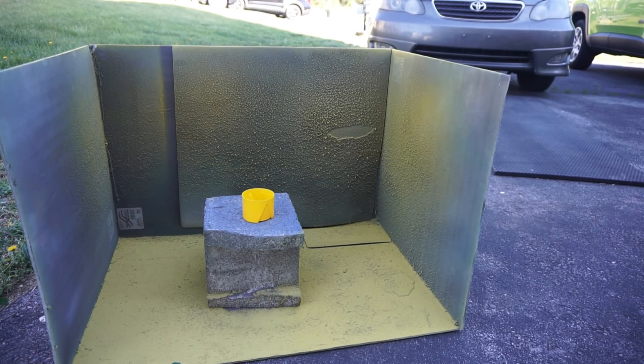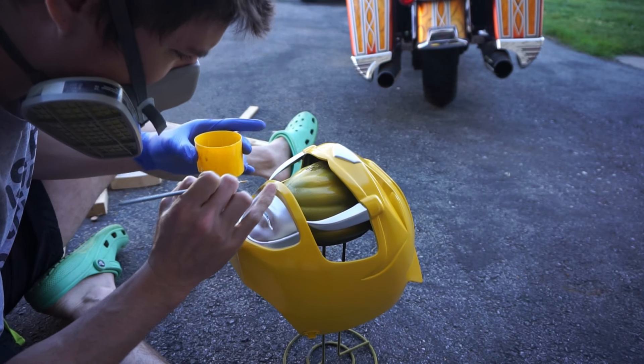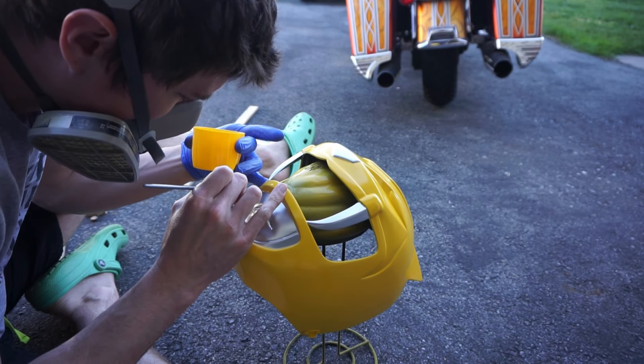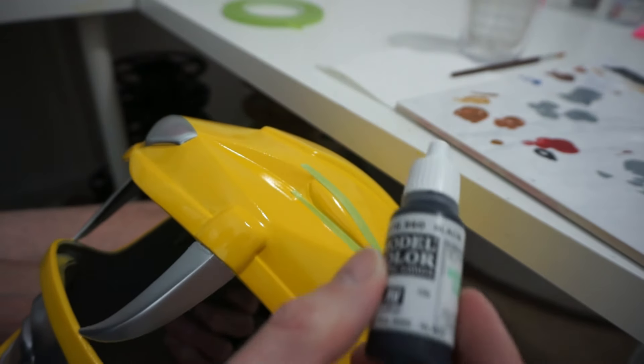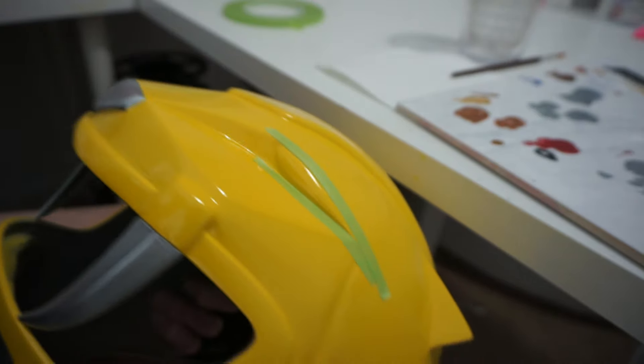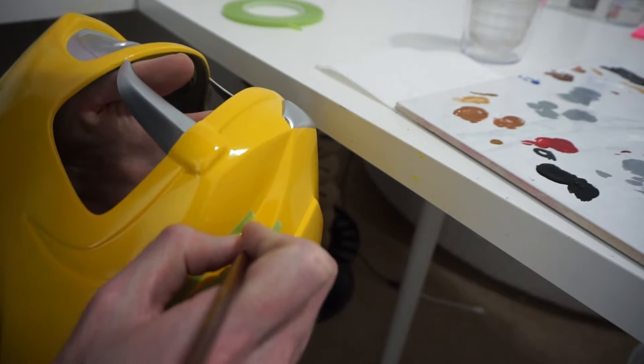Once I pulled the masking up, I had a tiny failure in the corner of the mouth — definitely a letdown, especially after already having that huge mistake earlier. What I did was spray the Rust-Oleum yellow into an extra cap and brush-paint it on with thin layers, being careful not to overwork it because it can wrinkle. I used a throwaway brush and touched up that corner and it came out really nice. For the eyes, I used acrylic paint — Vallejo model color black. Any black acrylic works. I used tape for the straight lines and free-handed the curve.